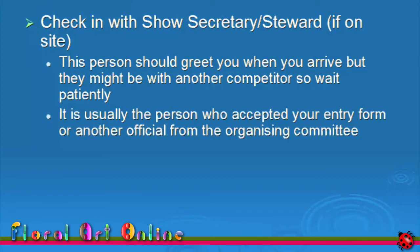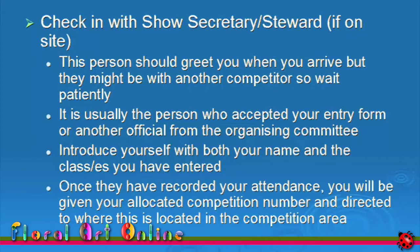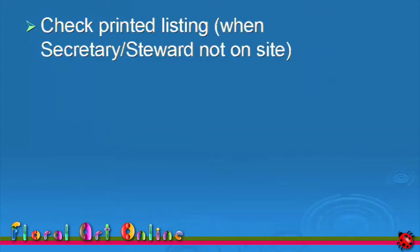It's often the person who accepted your entry form, or sometimes another official from the organising committee. Introduce yourself, both with your name and the class or classes that you have entered. Once your attendance has been noted, you'll be given your allocated competition number and directed to where this is located within the competition area.